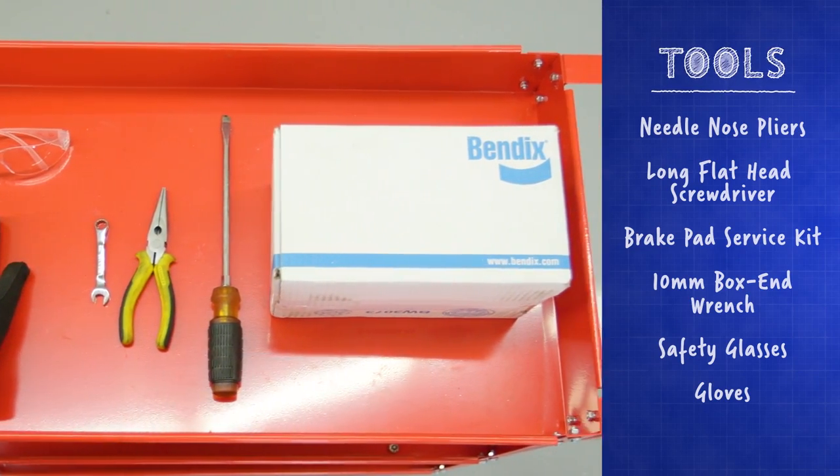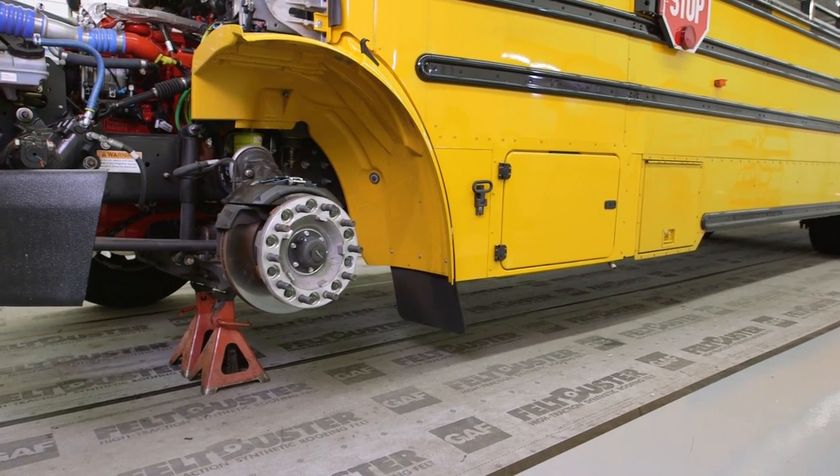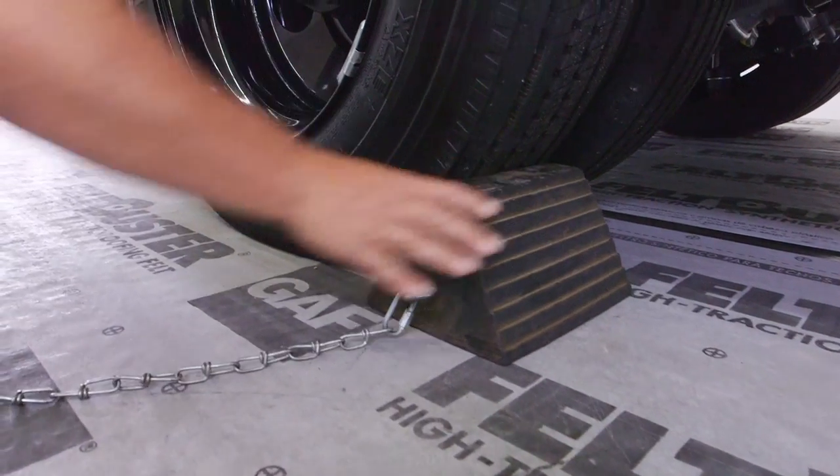Prior to beginning, make sure you release or cage the brakes as well as support the vehicle with proper jack stands. Turn off the engine and chalk all the wheels that remain on the ground.